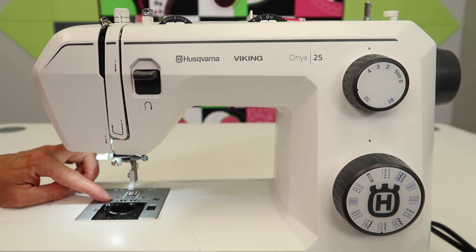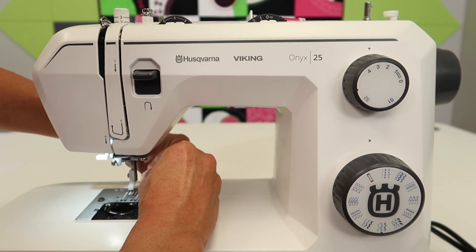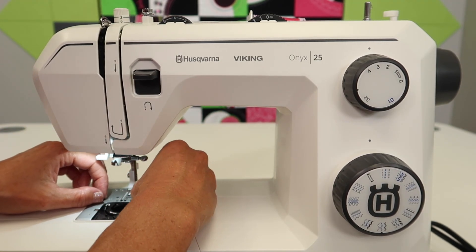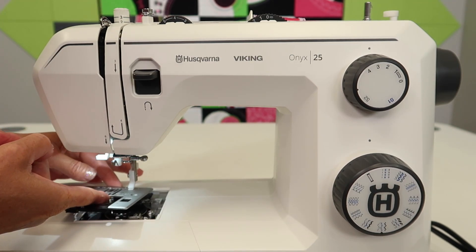Once you get it started, you can take your fingers, give them a little twirl, and this will release the short screws. It doesn't take much to twist these and release the throat plate — then it's just going to come straight up.